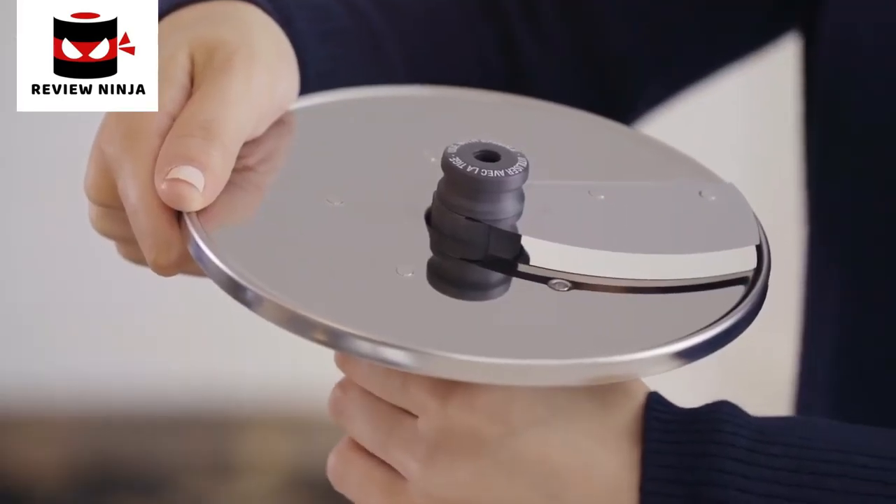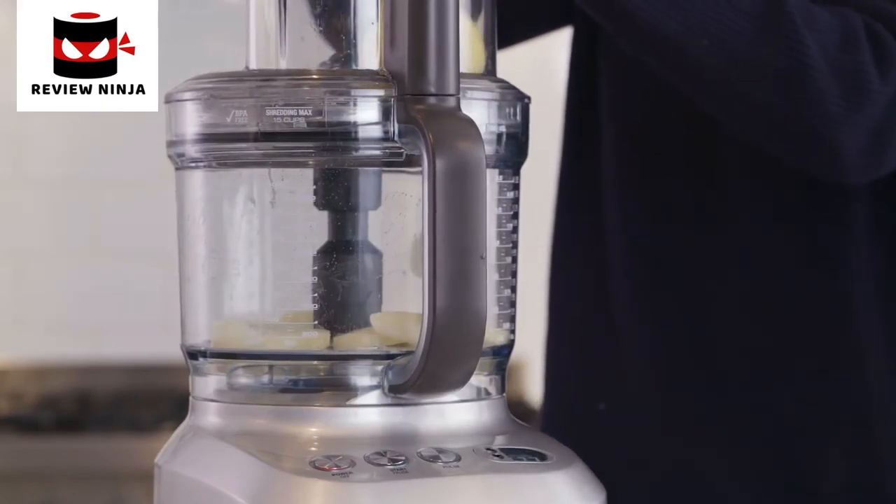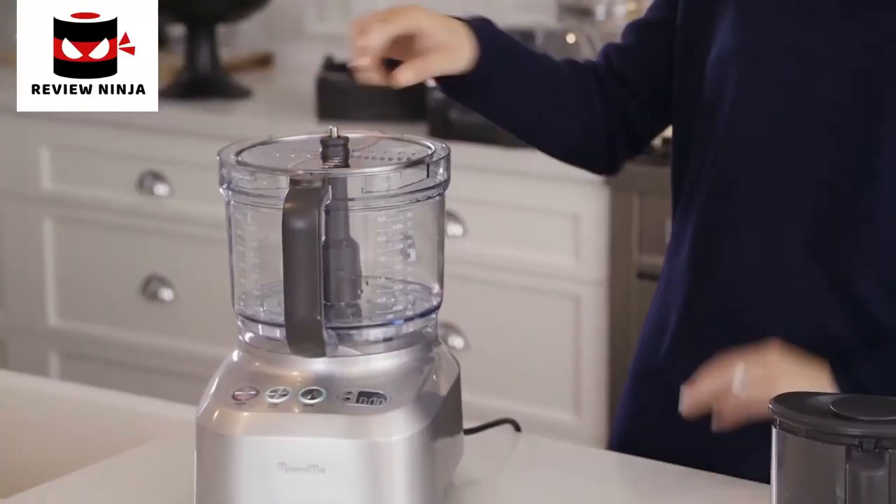Once peeled, swap out the peeling disc for the adjustable slicer. The adjustable slicer has 24 settings between 0.3 and 8mm. For this dish, turn to 2mm. Let's see the processor slice our potatoes.